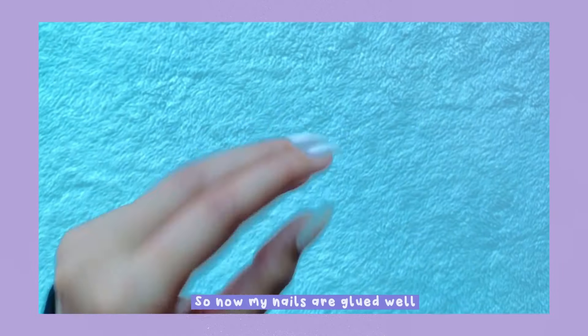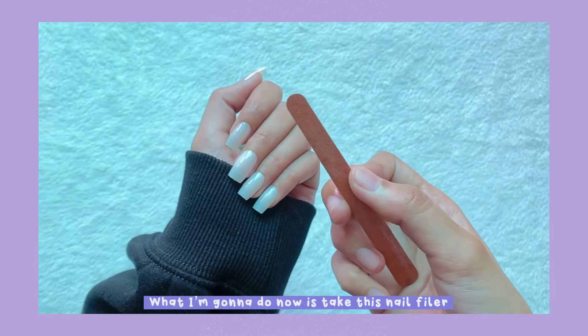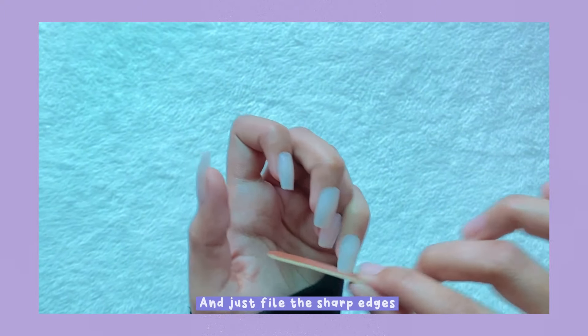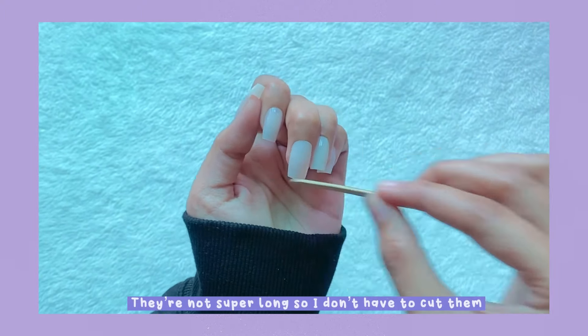Now my nails are glued on well. I'm going to take this filer and just file the sharp edges. They're not super long so I don't have to cut them.